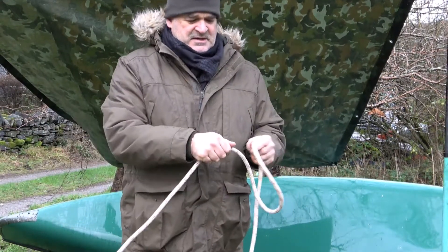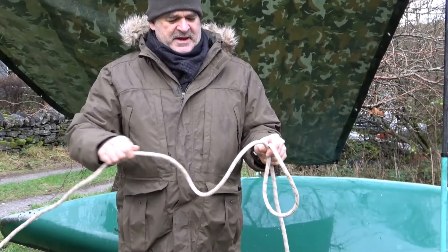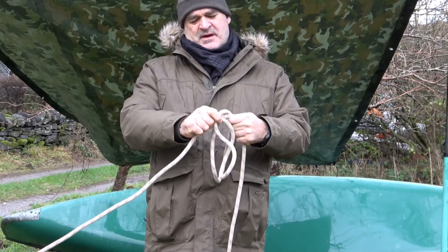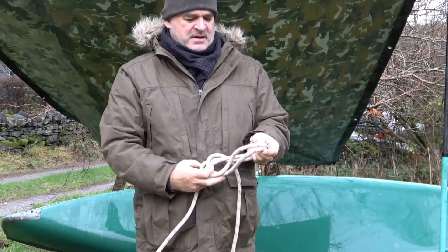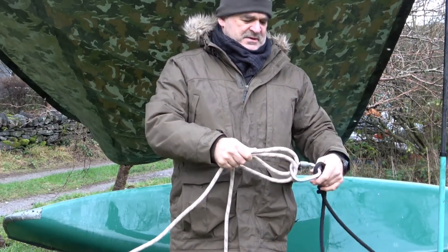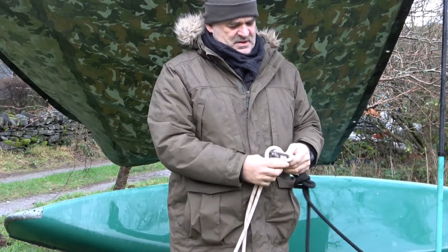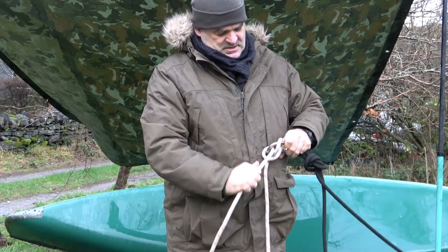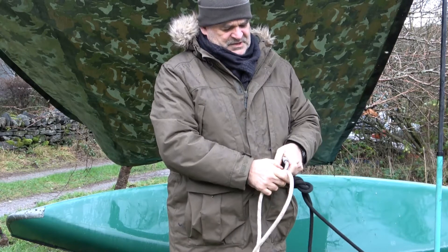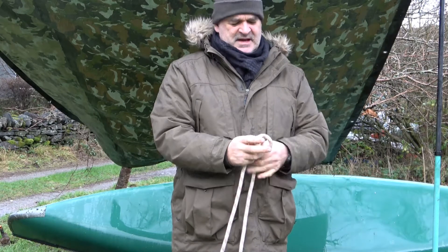What we're going to do first: make one loop, then we're going to make another loop. Two loops now, and we're just going to pass the second loop behind the first loop, pop it into our carabiner — there's our clove hitch. The clove hitch needs to be in something to stay; if you don't put it in something or over something, it falls apart.